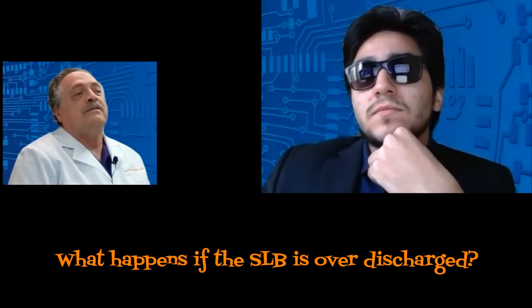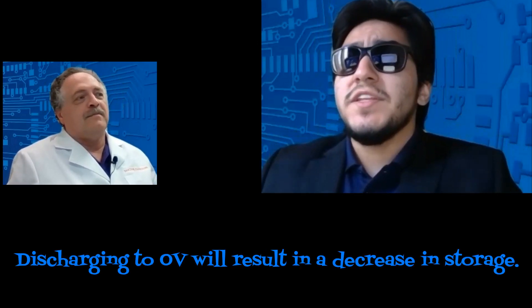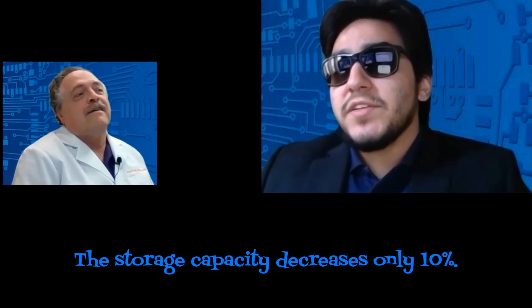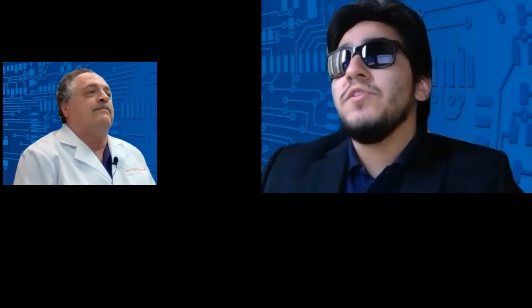What happens to the SLB if I over-discharge? Excess discharging the SLB down to zero volts will result in a decrease in storage capacity after 1,800 discharges at elevated temperatures. What happens if the SLB is overcharged? The storage capacity decreases by only 10%, and it will take about 1,500 cycles to do that.